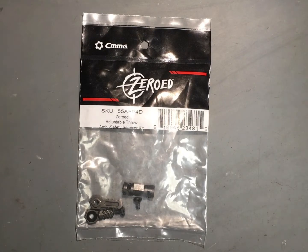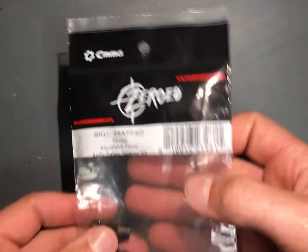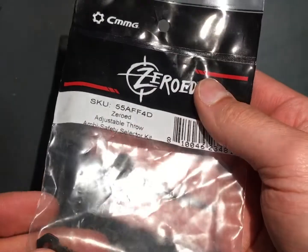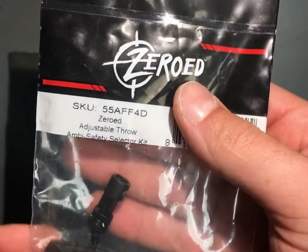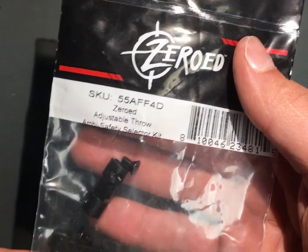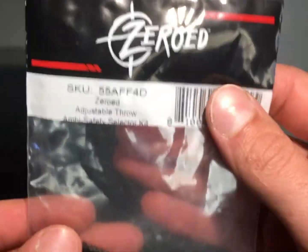I'm doing a review of the new CMMG Zeroed ambidextrous safety. It's got a couple different throws — a 90 degree and a 60 degree throw option.